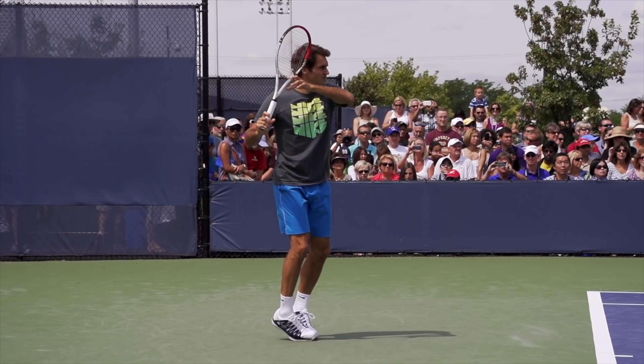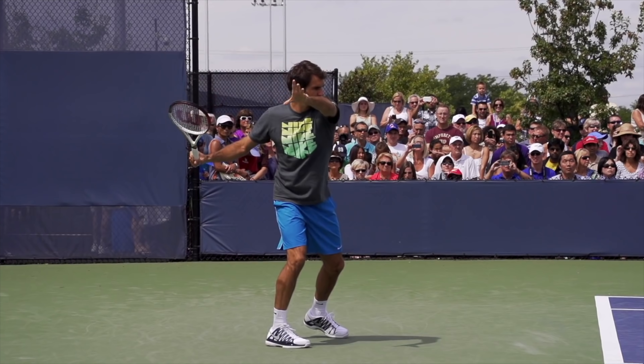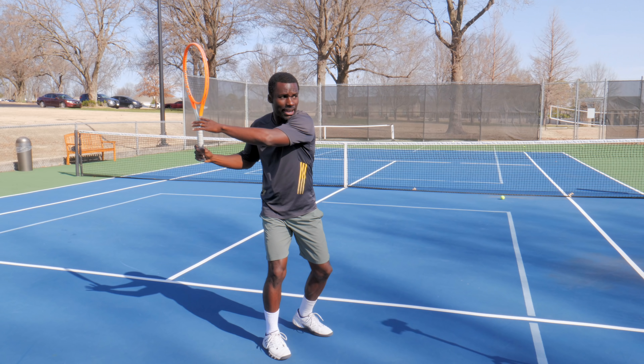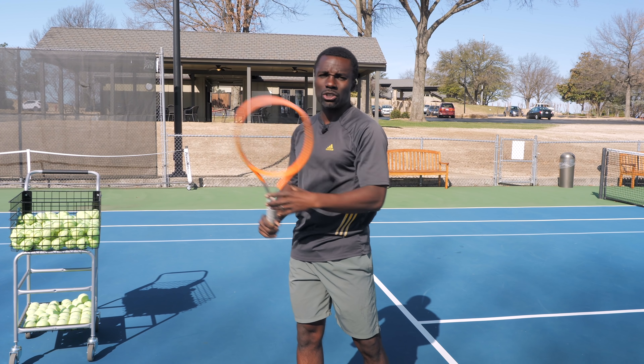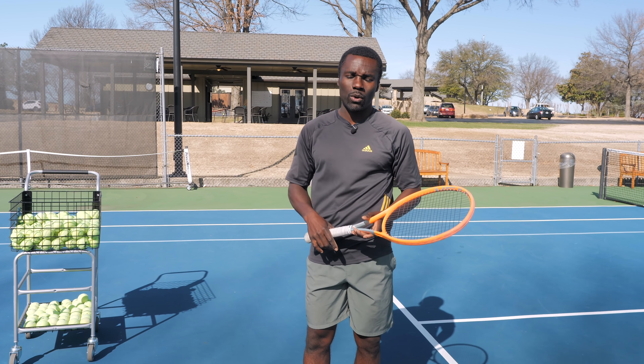What I mean by separation is separation from your shoulders to your hips. And this is what it really looks like. You might think that's just a little different from this, but it's a huge difference, and I'm going to show you why in one second.